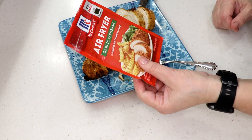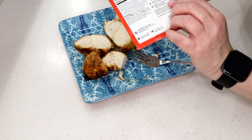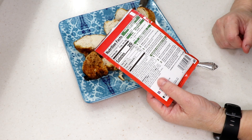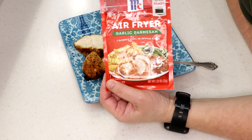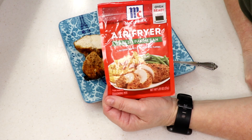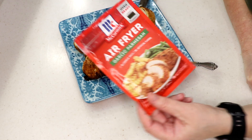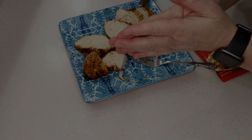Remember to adjust the temperatures according to your thermometer. If it's getting dark too fast, lower the temperature — you don't have to cook everything on full blast. I'm giving this a solid five out of five. If you see it in the store, get it. Good job McCormick! Thanks for watching — leave me a thumbs up, bye!